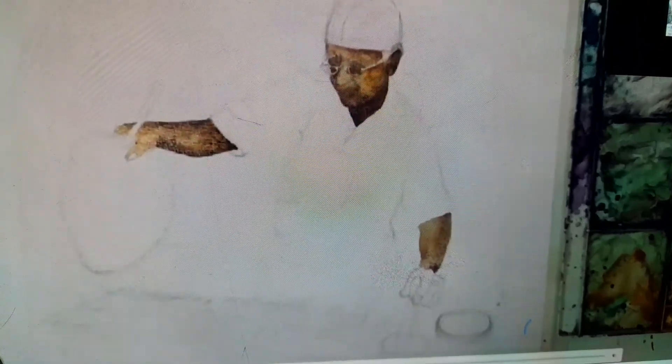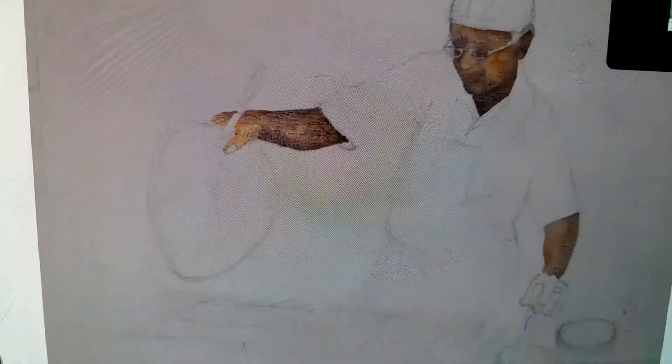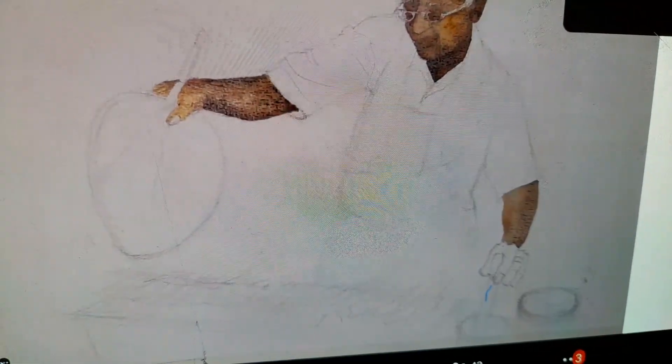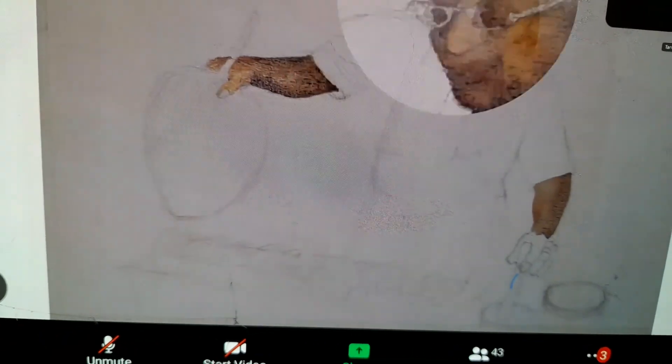See the hands here — I haven't finished colouring the hands yet. So you can see the face has different tones.